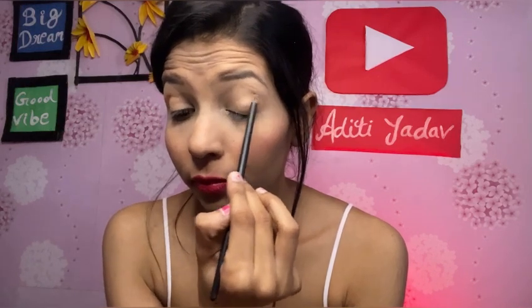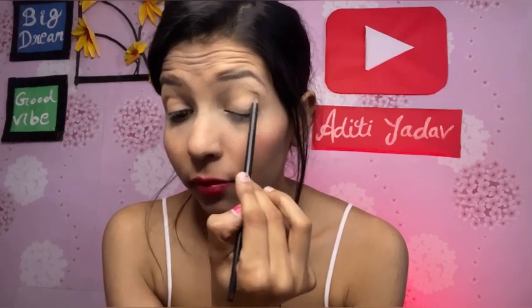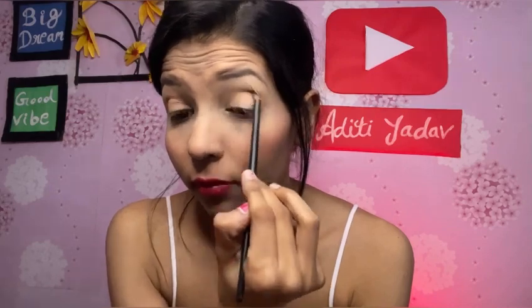I will apply it to both the outer corner and inner corner on both sides. Now I am taking an orange shade — this shade is a little dark and I will use it to create my crease line. You can see this is a slightly dark orange shade and I will give my eyes a little orange look.